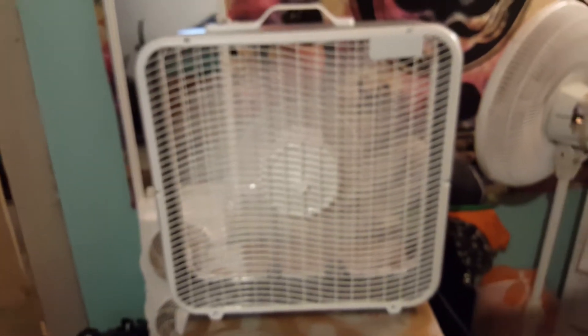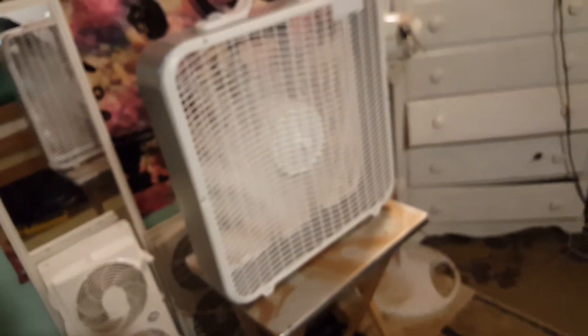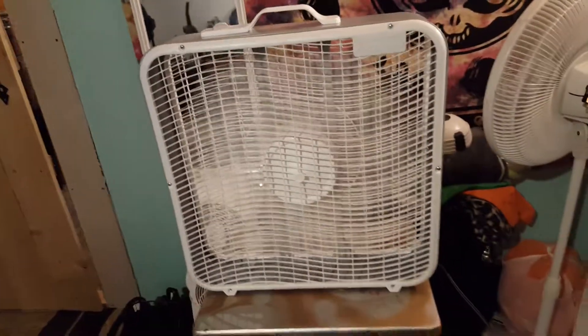Starting it on low. Very blurry — I'm so sorry about that. There we go, it's just not auto-focusing. I've been using it on high.